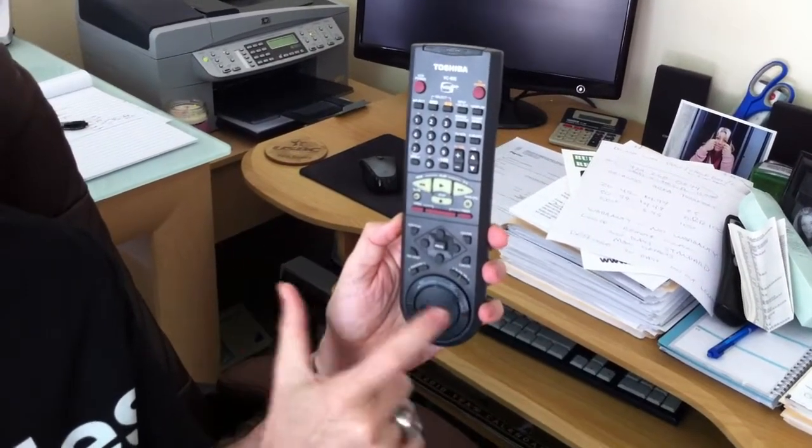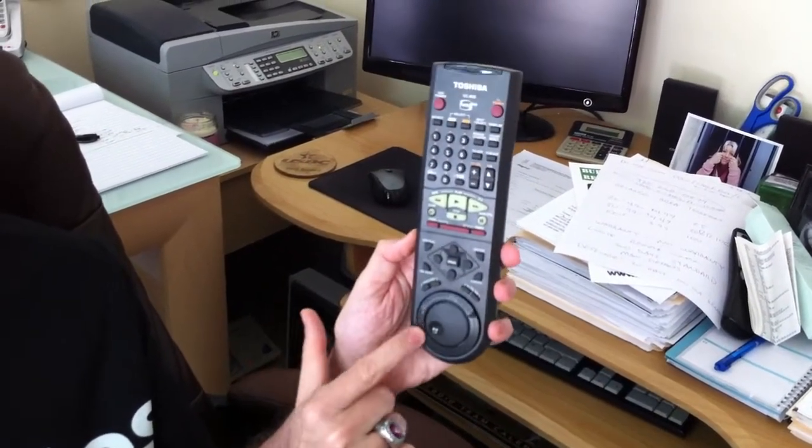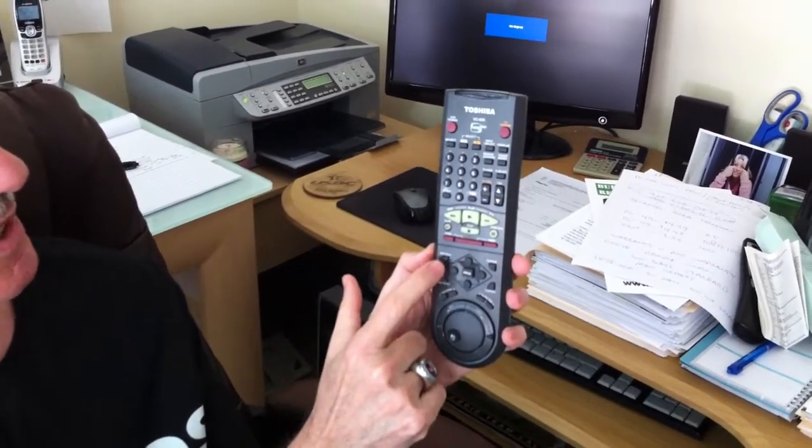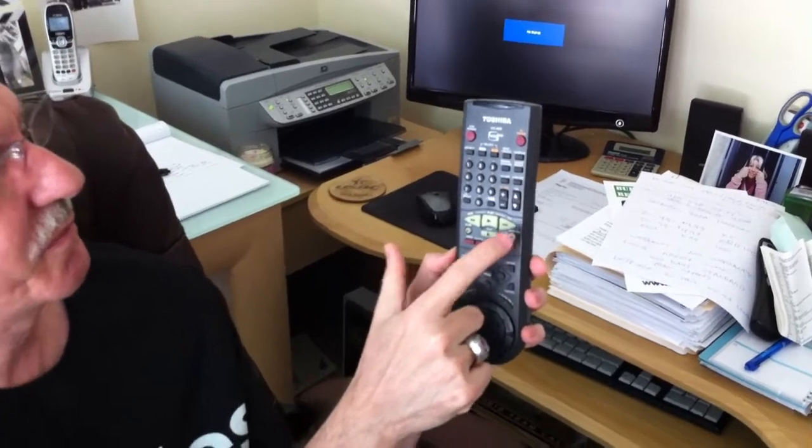You've got rewind, fast forward, if you want to do it manually instead of using this cool button down here. Track reset, VCR push, enter button, stop, pause, slow, fast forward, rewind.